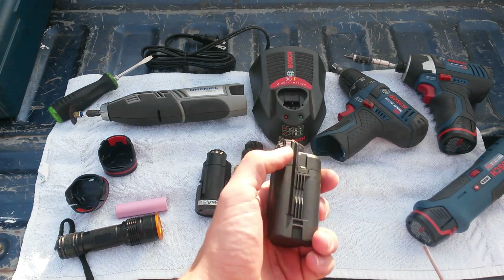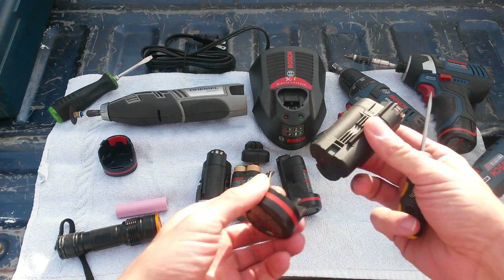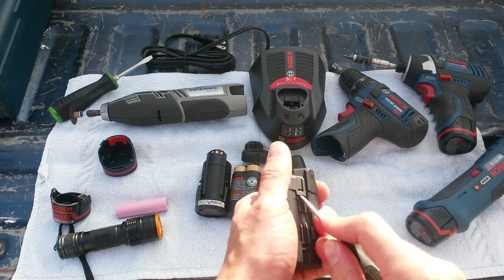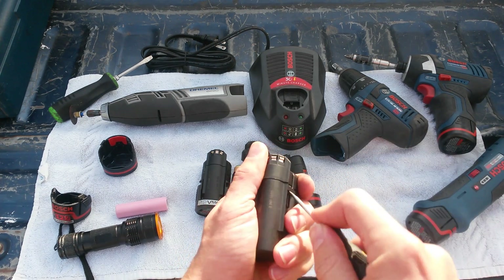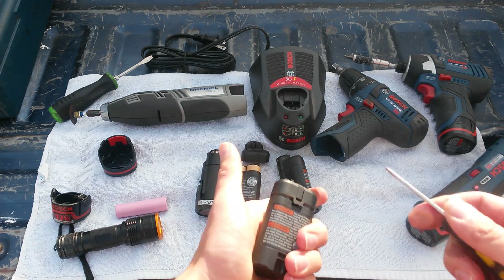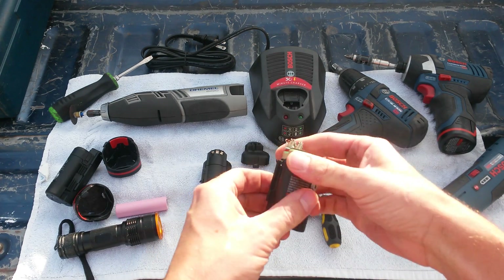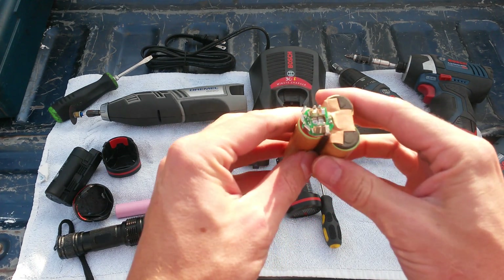First things first, let's go into actually taking the battery pack apart. It's almost as easy as taking the little end cap off the battery — that comes off with three locking tabs, and so does the battery pack. You just stick your screwdriver in there, pry it up, and the battery pack is apart. Once you get it apart, the battery pack just slides right out.